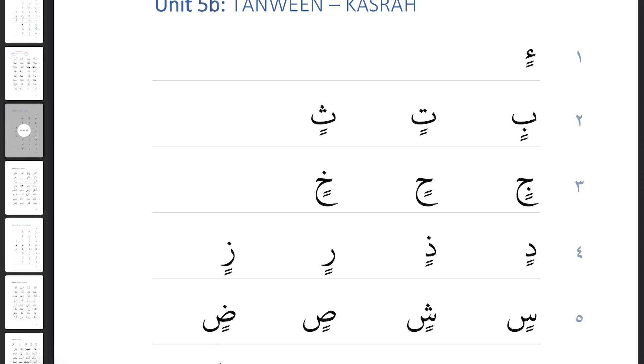Starting on line one: hamza with two kasras is 'in'. Ba with two kasras becomes 'bin'. Ta with two kasras: 'tin'. Tha with two kasras: 'thin'. Jim with two kasras: 'jin'. Ha with two kasras: 'hin'. Kha with two kasras: 'khin'.